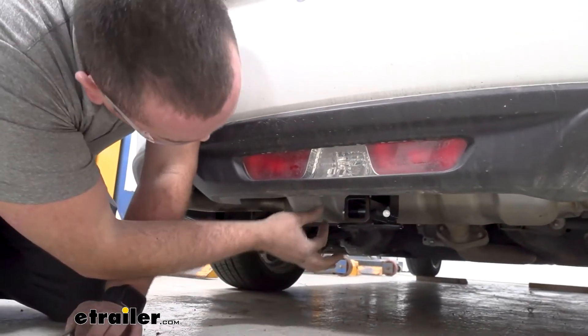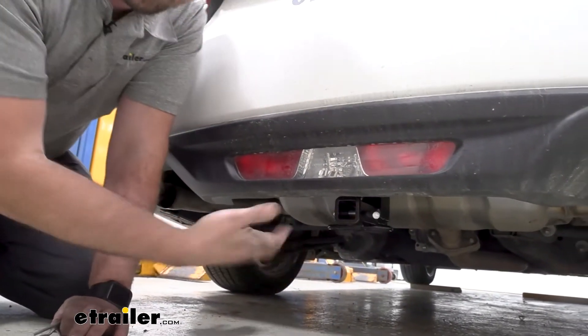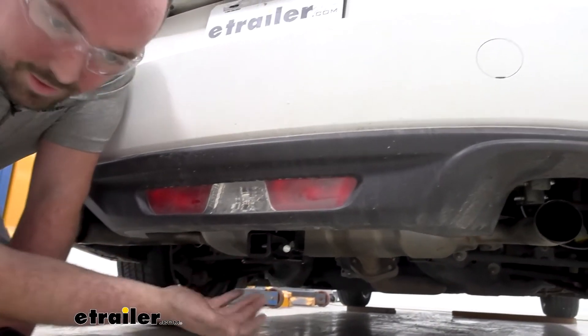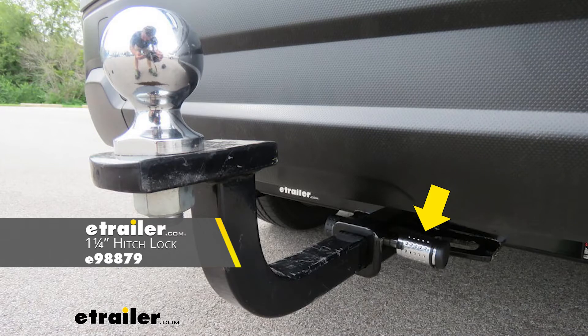Something else to note: this is a half-inch hitch pin. A lot of times when you pick up accessories like a bike rack or cargo carrier they'll come with it. If you want a different option or a locking option, we actually have those available here at eTrailer.